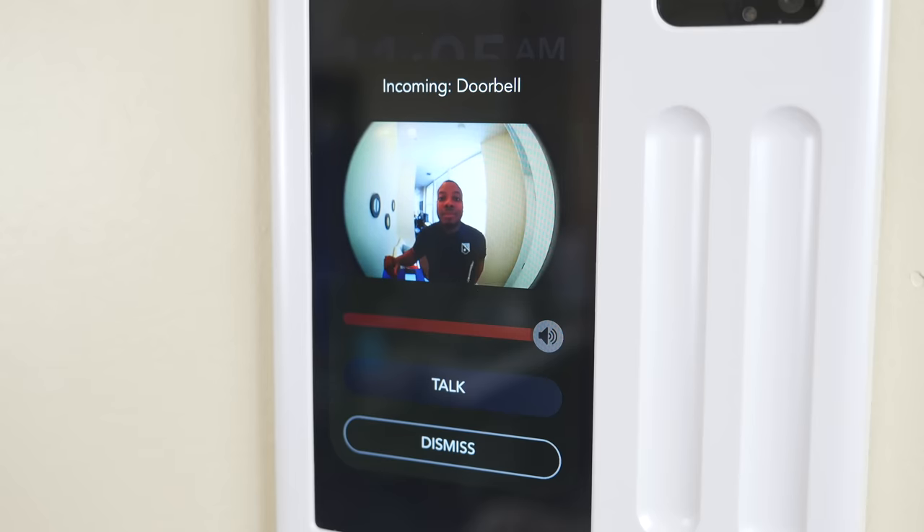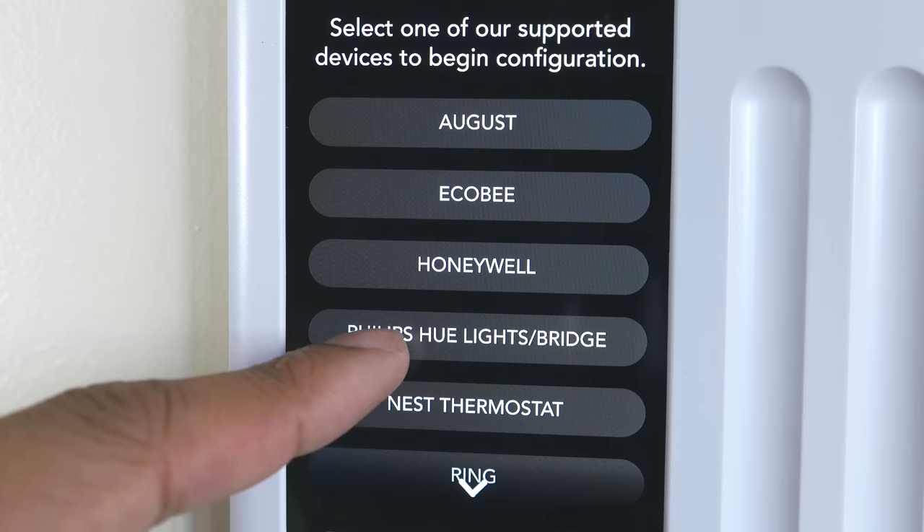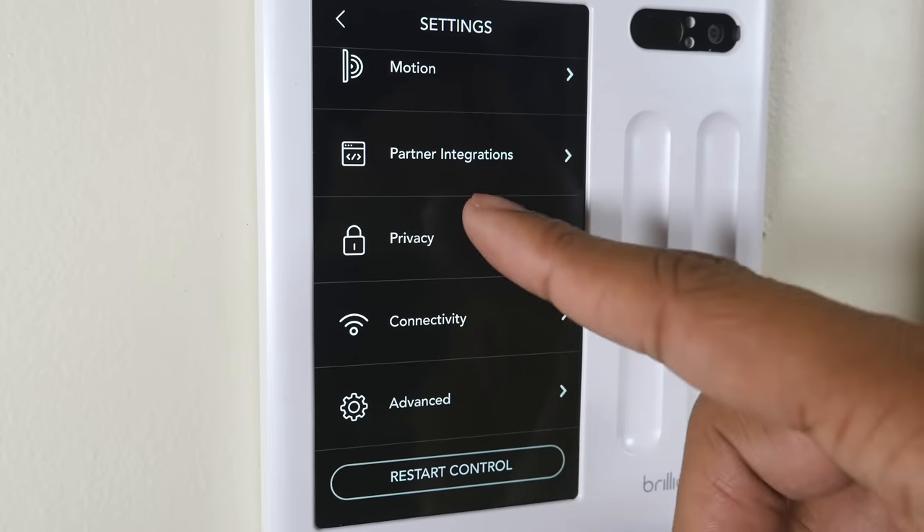These are just a couple of the hardware partners that Brilliant works with. It works with a number of different things like the Nest thermostat, Honeywell, and other smart home systems. So you have a lot of stuff to choose from.